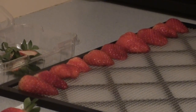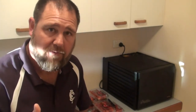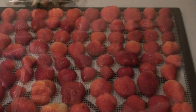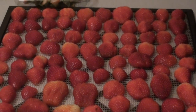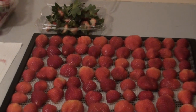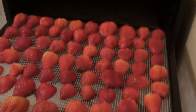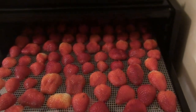I like to just cut my strawberries in half. They take a little bit longer to dehydrate, but I find it's a better end product if I dehydrate them a little larger rather than cutting them into small slices. It's just a bit more of a juicy bite to eat, because they will dehydrate down quite significantly.